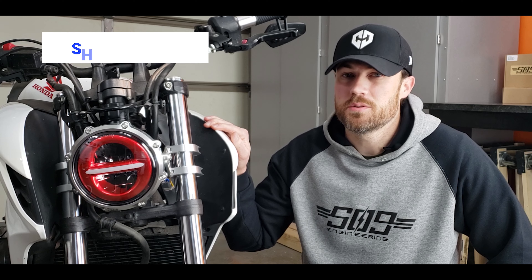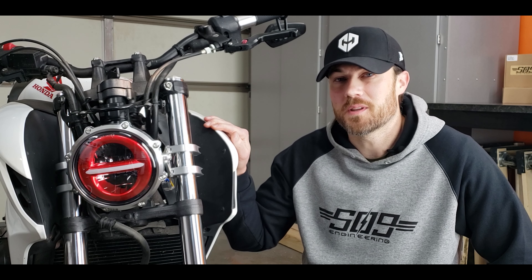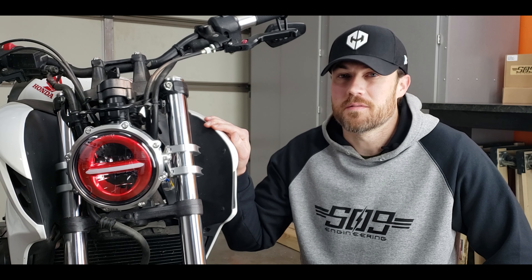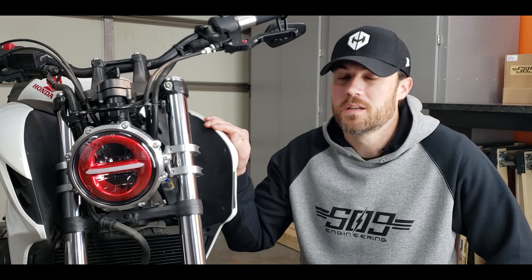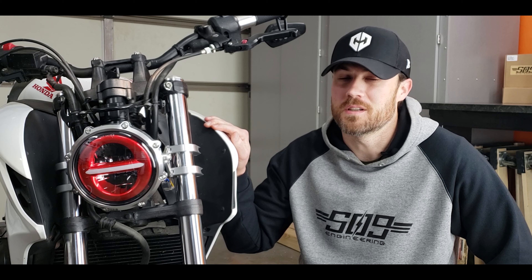I'm going to take some pictures for the thumbnail, and while I'm doing that feel free to check out one of these other videos from the channel. If you want to follow along with the build, definitely go check out MaxIncMoto.com to see what else they have to offer, and check out choicecitymoto.com if you want to pick up one of these headlights for yourself. We'll see you in the next one.